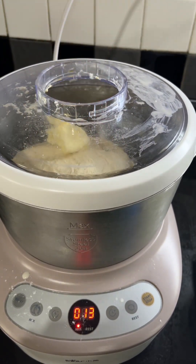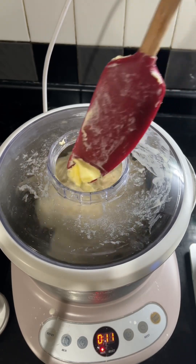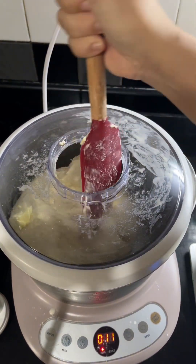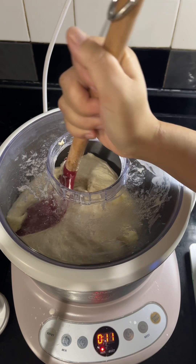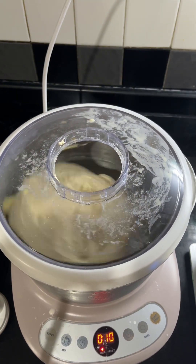So first part, and then two. This is my jalapeño and cheddar cheese that I've chopped up.